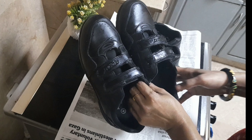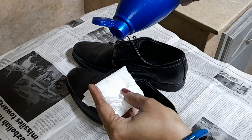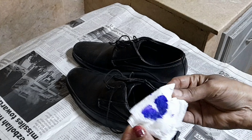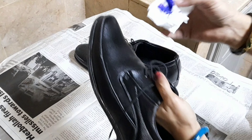I am going to take 3 drops of water and a few more drops. I am going to wipe it into the shoe.